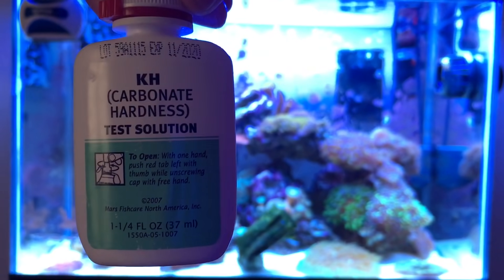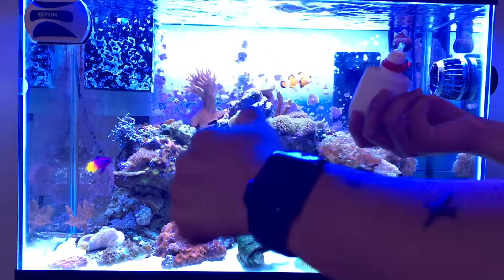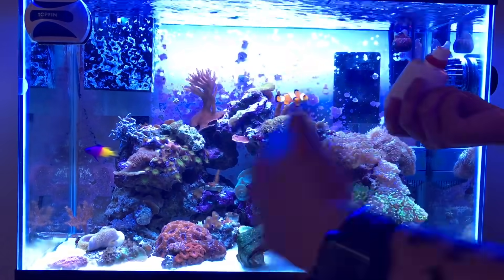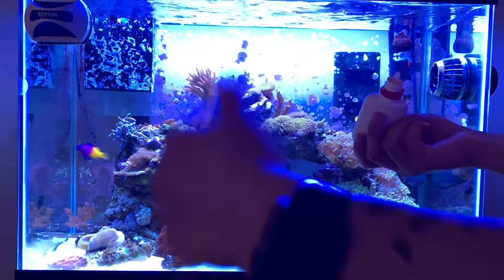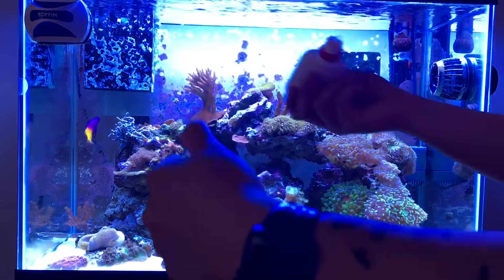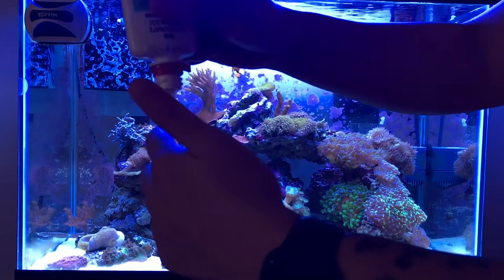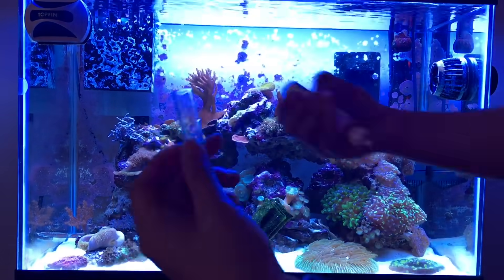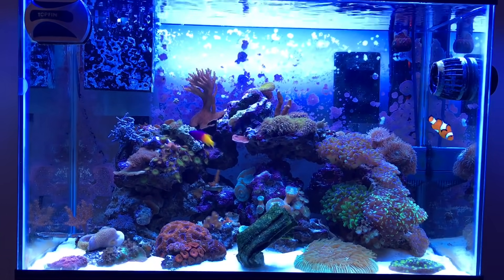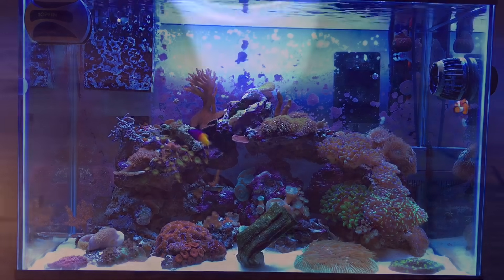Now testing alkalinity of the tank — it comes out to 8. Let's check on the new saltwater mix now. It's pretty clear — definitely clear — and it's only been mixing for about 30 minutes. Let's go ahead and test the salinity of the mix.